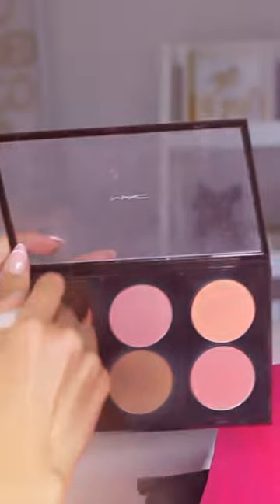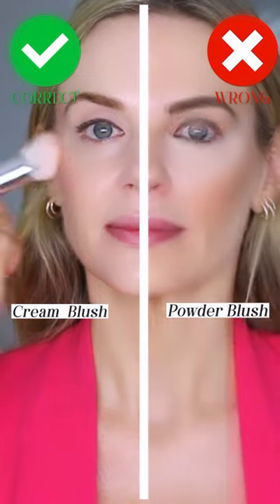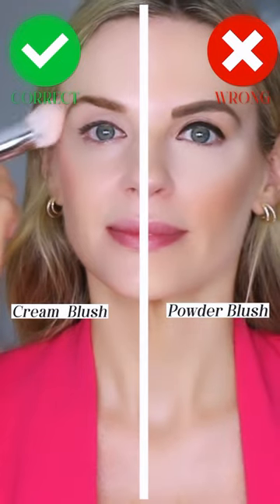On the don't side, I am using a powder blush that's too warm for Lisa — it's way too warm for her skin tone. On the do side, I am using a cream blush that has a brighter, poppier color that's a little bit cooler, and that works a lot better on her cool skin.